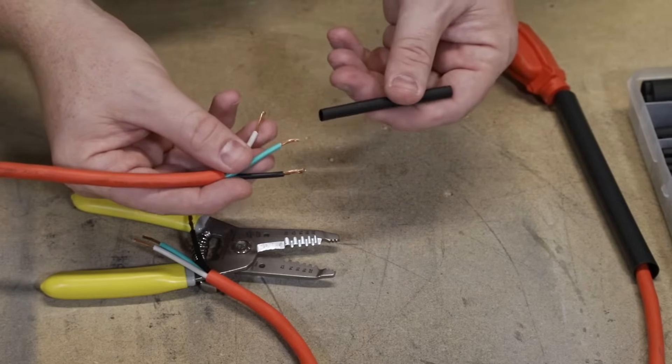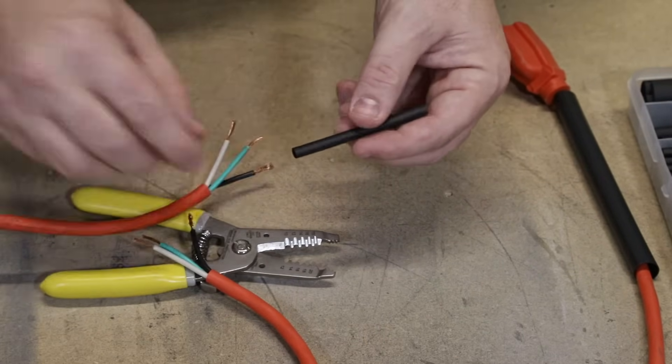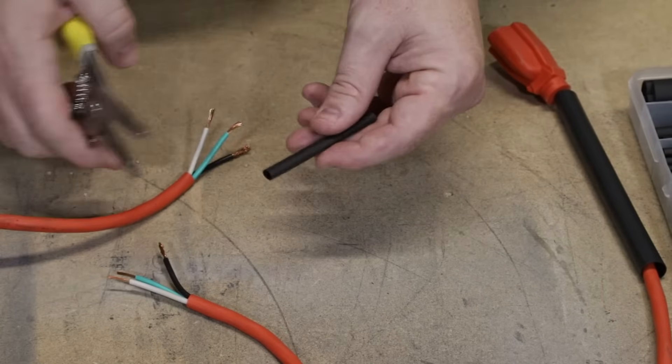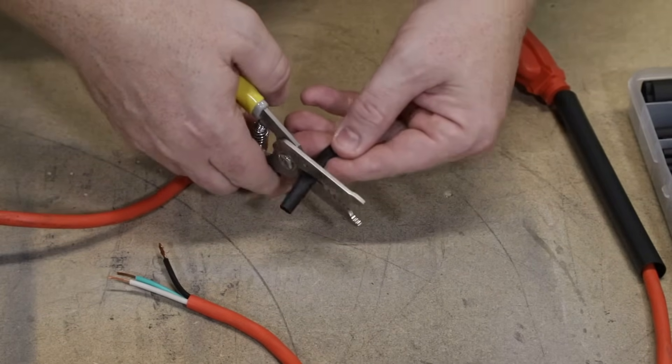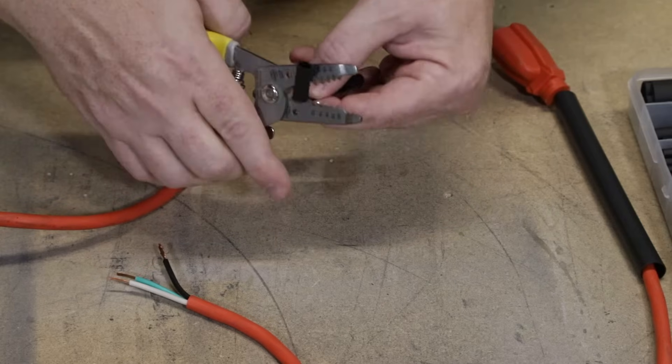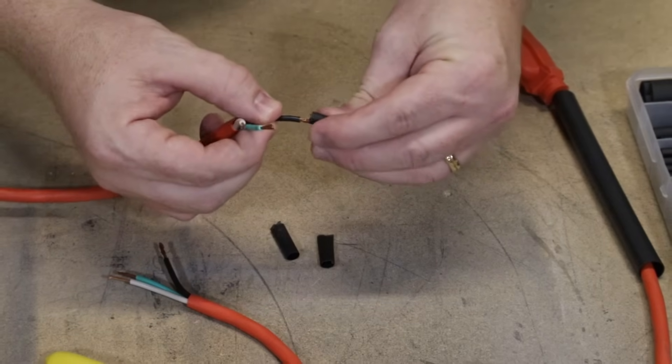Similarly, we also have to remember to put the heat shrink on the inner wires. This piece is going to be too long — it only needs to overlap the repair area — so I'm going to cut it into thirds, which should be about the right size, and slide one piece onto each wire.